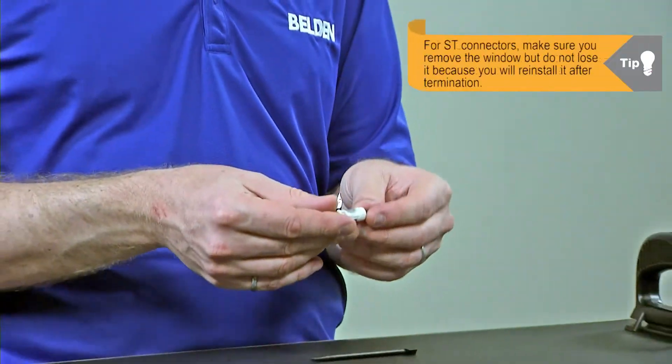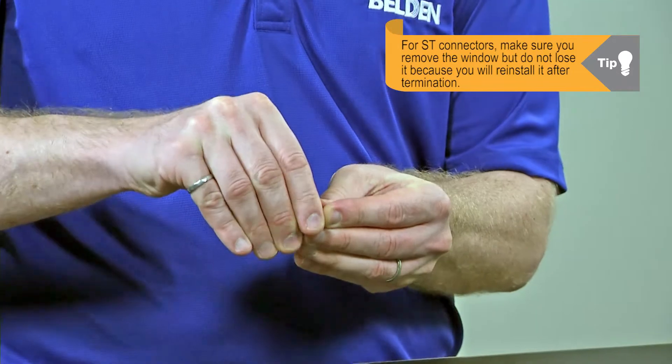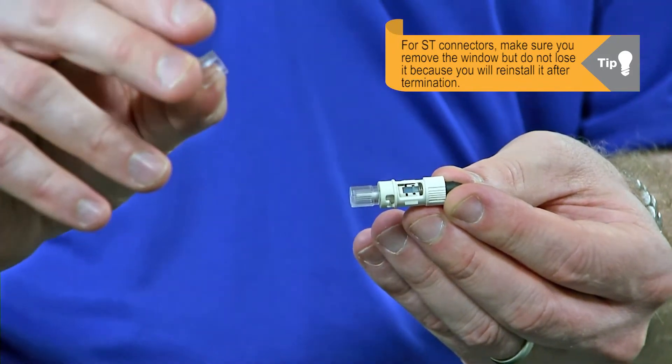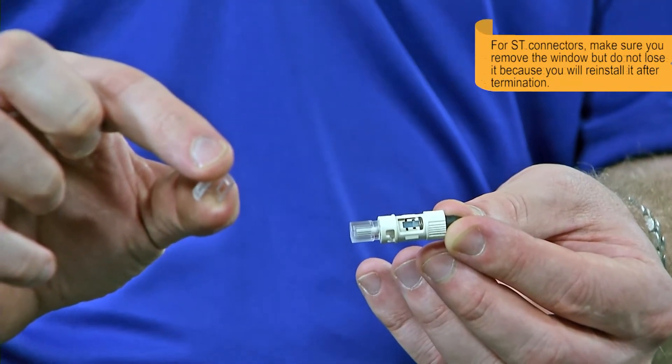One thing I will note is if you're using an ST connector, we do have to remove the little window that we saw before we can activate the tab. We want to make sure we remove this and don't lose it, because we're going to reinstall this little window after we've terminated the connector.